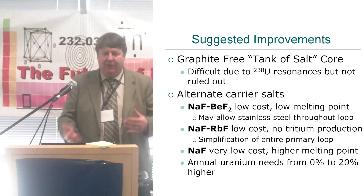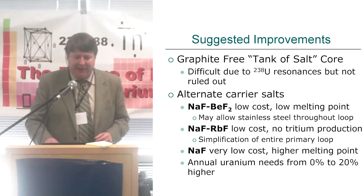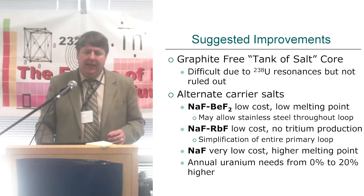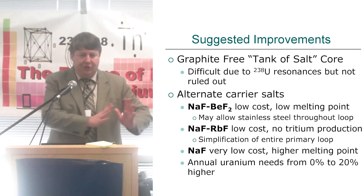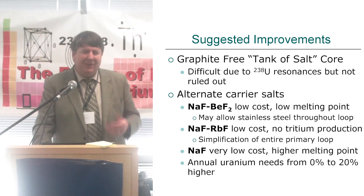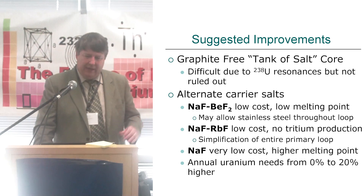A tank of salt, getting rid of graphite altogether — it's really hard to do, and I kind of play around, switching back and forth whether I think that's promising or not. You can't do anything about the U-238 resonances. You can't have any kind of heterogeneous structure. You'd probably need to go to a higher fissile density, but I shouldn't rule it out.